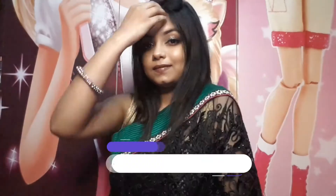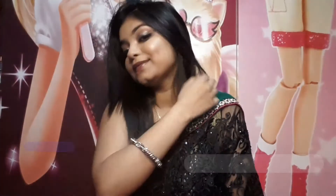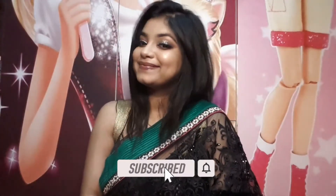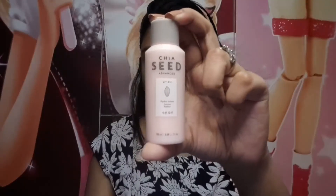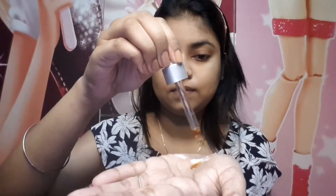Hello guys, welcome back to my channel Shreyaar's Lifestyle! Today I will share this Diwali look with you. If you like this look, please keep on watching. A lot of people watch my videos but don't subscribe, so please stop and subscribe, hit the bell icon, and then continue watching.